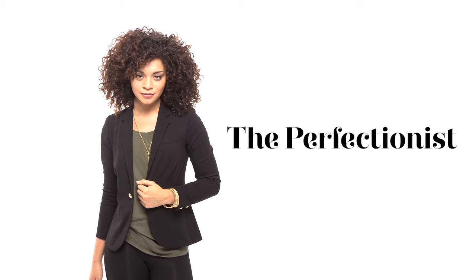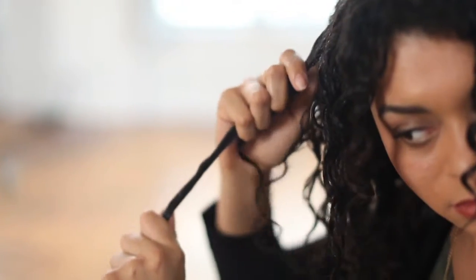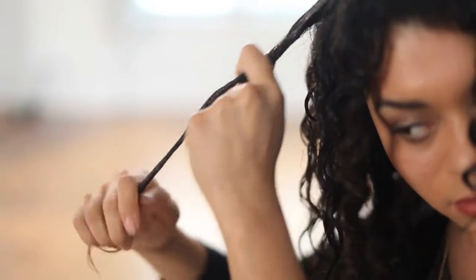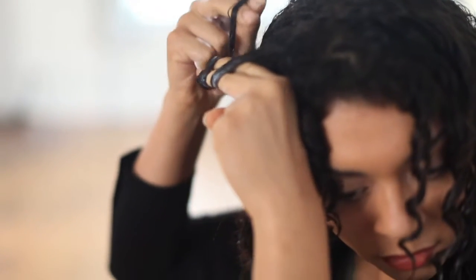To get perfectly defined, frizz-free curls right from the shower. While your hair is wet, apply conditioner in sections. Twist the curls around your fingers to define and form the curl's shape.